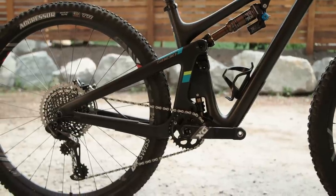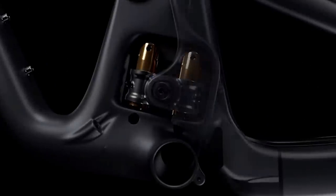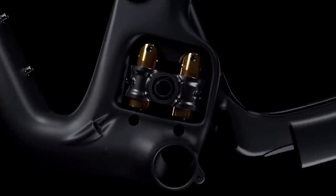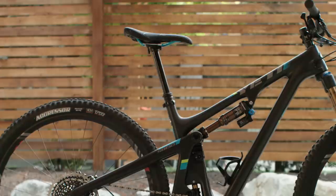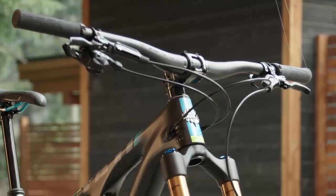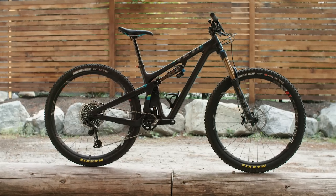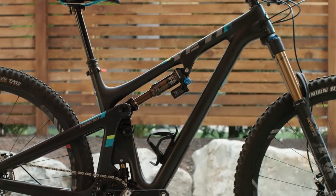The SB130 uses Yeti's Switch Infinity suspension design, where there are Kashima-coated stanchions that the main pivot slides up and down on. The main pivot actually changes direction as the suspension moves through its travel. We're riding the SRAM X01 Eagle Race model, which comes with a Fox dropper post, carbon cranks, carbon handlebars, and an X01 group set. It retails for $8,199 US dollars and weighs in at a respectable but not feather-light 28.6 pounds in a medium with no pedals.